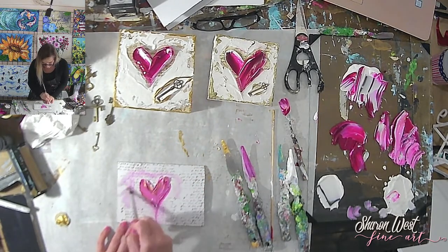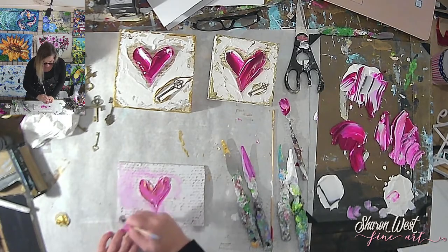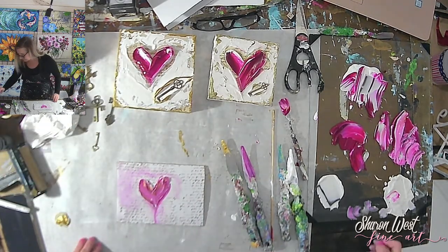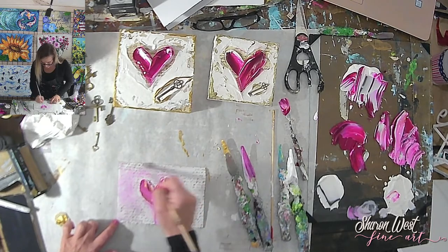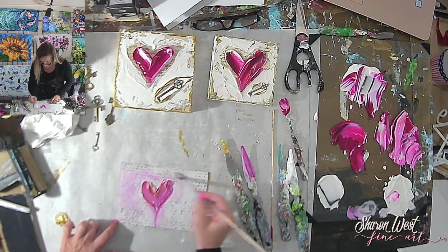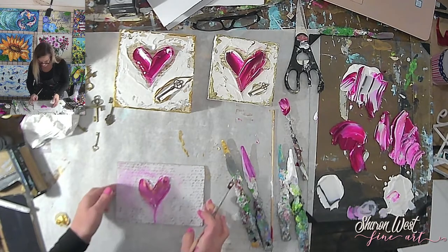Someone asks: do you ever have a hard time parting with your paintings? Yes, I do — I get attached to them. I remember hearing another artist talk about that and thinking it was strange, but I really do get attached to my art. Of course I'm happy to sell it and happy that a collector thought enough of it to include it in their home, but I do get attached.